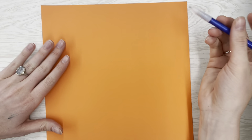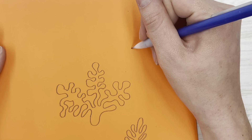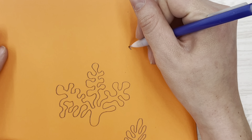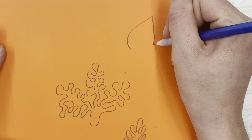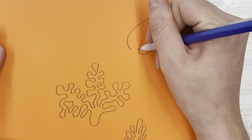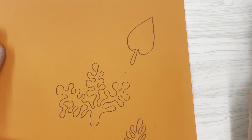Hello everyone! Today you will need a colored sheet of paper and a pencil. If you do not have a colored sheet of paper, that's okay. You can decorate a plain white sheet of paper with colored pencils, markers, or crayons to make it colored.